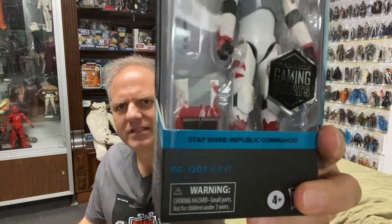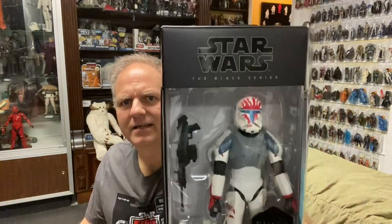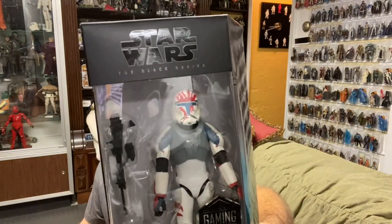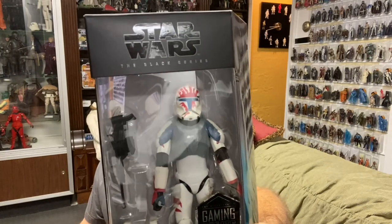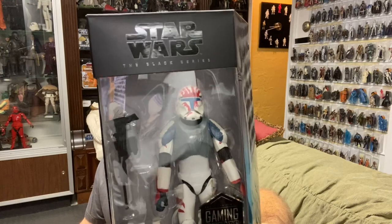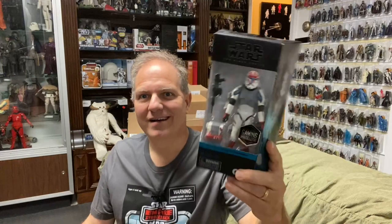This is a Gaming Greats Star Wars Republic Commando RC-1207, or SEV. Republic Commando follows Delta Squad on missions throughout the Clone Wars, with Delta 07 or SEV as the squad's leader. It's a pretty cool figure — I like the paint scheme.